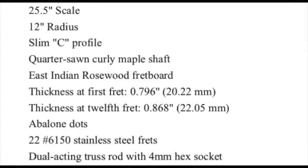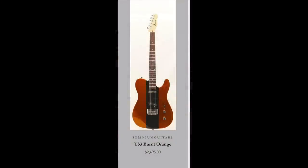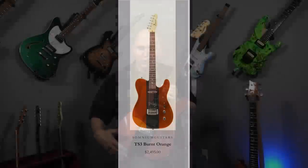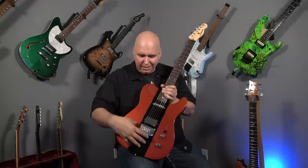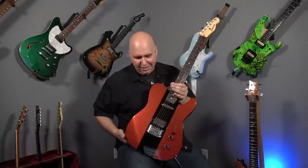Other features: 25.5-inch scale, 12-inch radius fretboard — they call it a slim C profile, feels more like an American Professional Strat, so it's in that sweet spot. Quarter-sawn curly maple neck, East Indian rosewood fretboard, stainless steel frets, and a dual-action truss rod. I asked for this black stripe so that the modules blend in and look very purposeful. This is burnt orange with the black stripe on the front — like a race car, like a hot-rodded car. You can get the whole guitar in black and save yourself a couple hundred bucks.